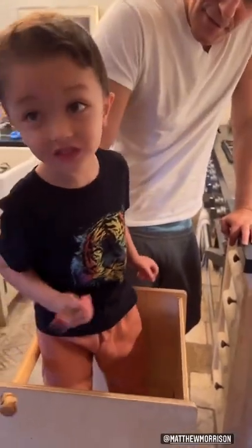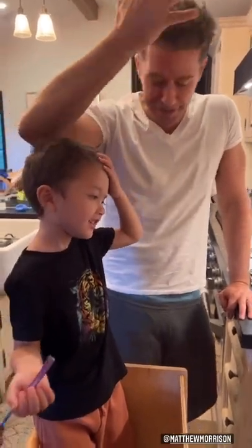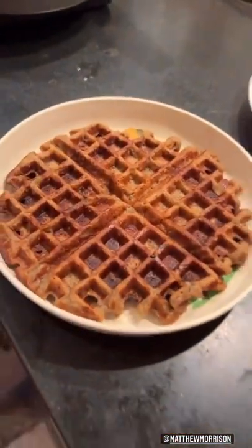That's the prettiest waffle I've ever seen in my whole entire life. Oh my gosh. Right there? Yeah, are you satisfied? Yeah. Alright.